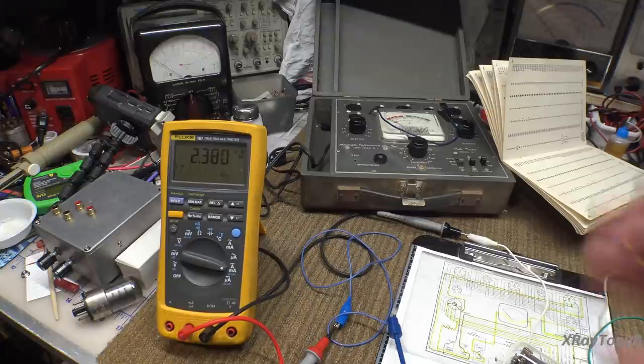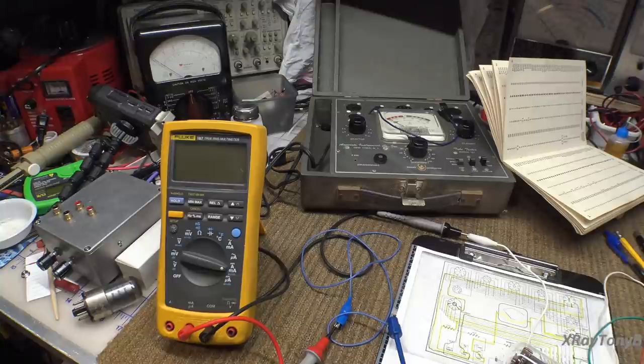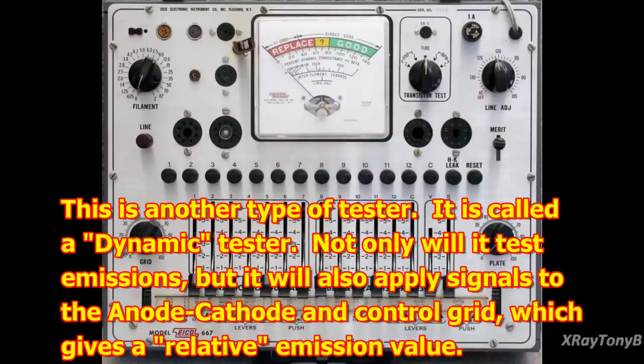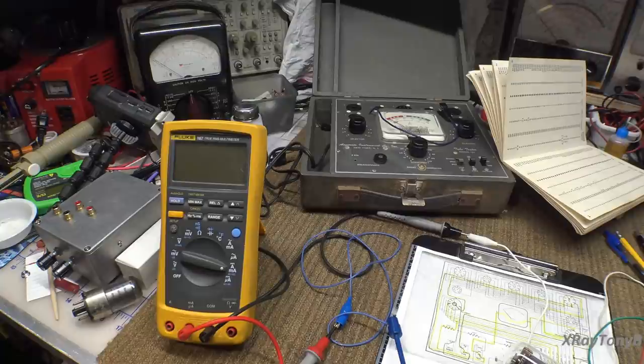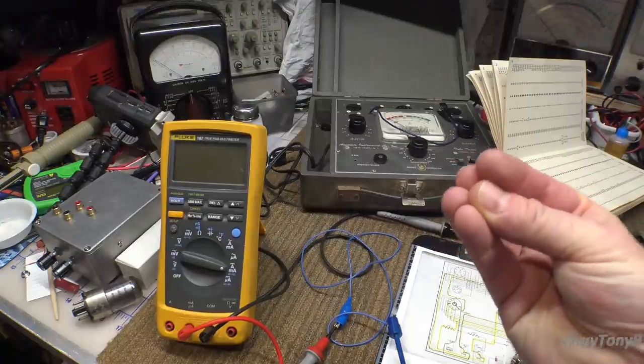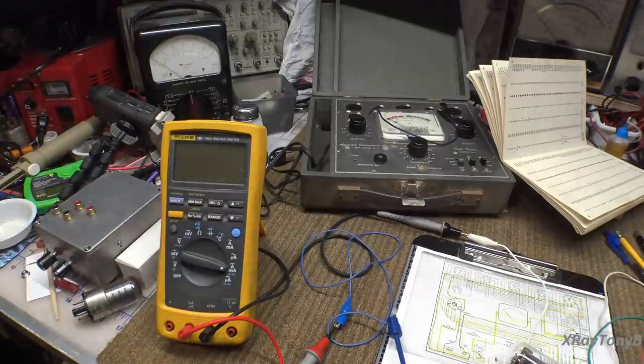There are different ways that these emissions testers will connect the elements together — some of them have different ways — but they all do a similar thing where you tie everything together on one end except for one element, and then you pass the current through it to measure.